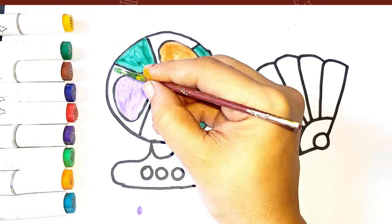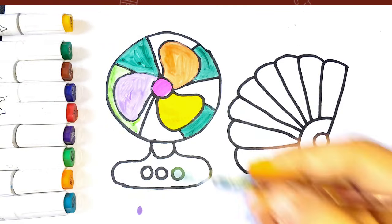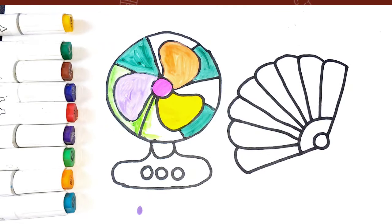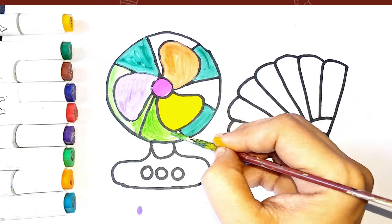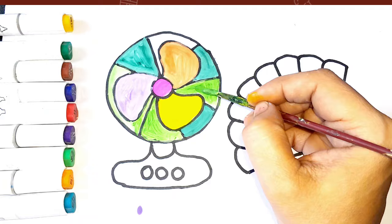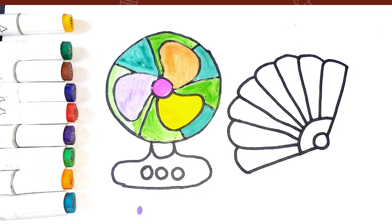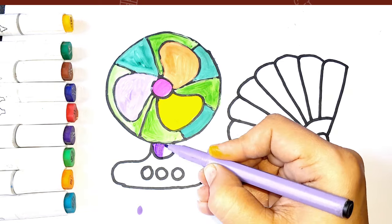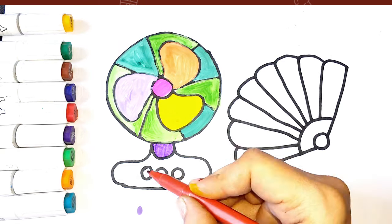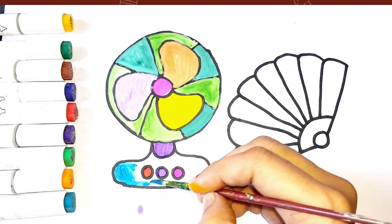Light green color, purple color, red color, purple color, pink color, blue color.